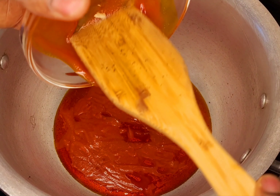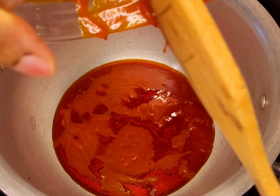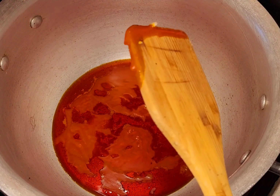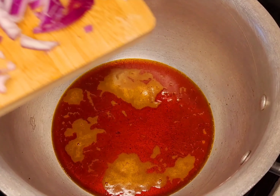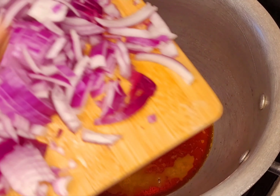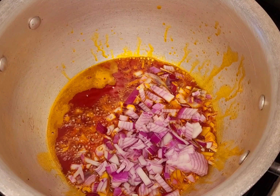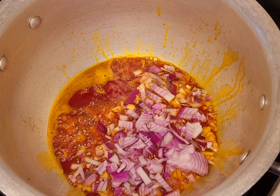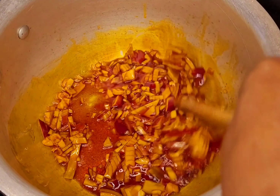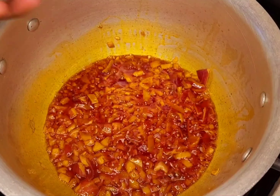So here I'm putting my palm oil. I don't want it to be too hot, so I'll just put the palm oil in and then I'll add my chopped onions. I'll fry the onion a little bit.